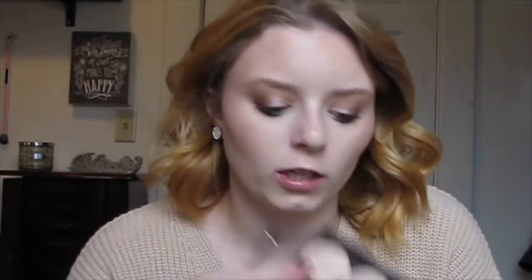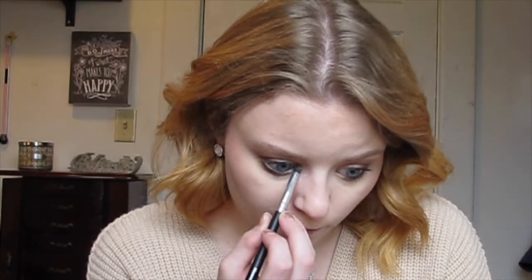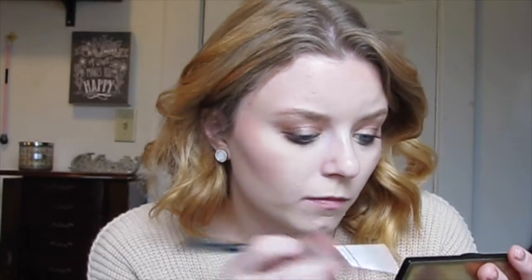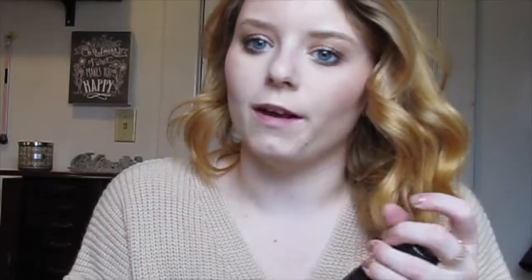Next I'm going to go into the Spotlight palette by Casey Holmes — it has those beautiful shades. I'm going to take my flawless concealer brush, dip into the highlight shade, and highlight my cheeks. Then I'm going to take a Morphe pencil brush with the lightest shade and put that into my inner corner and also underneath my brow bone. Now I'm just going to put some setting spray on.